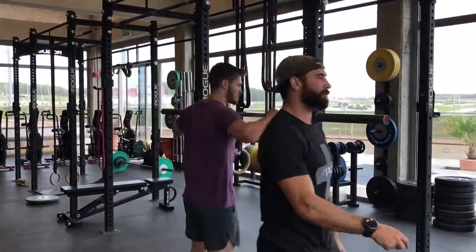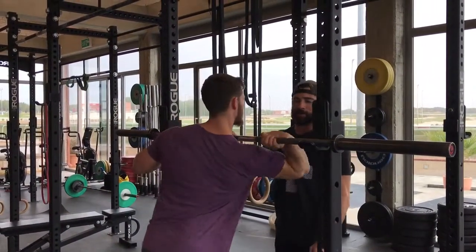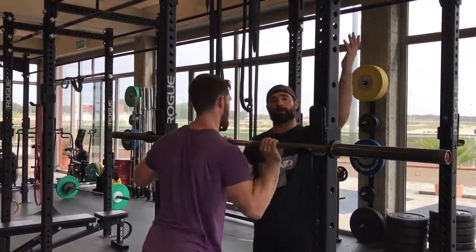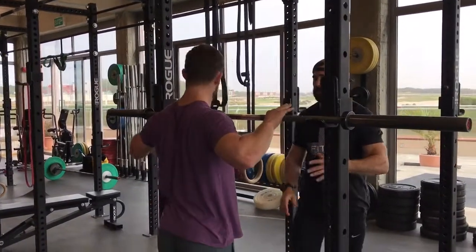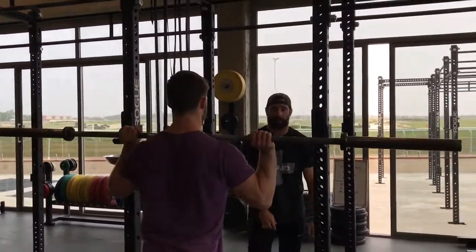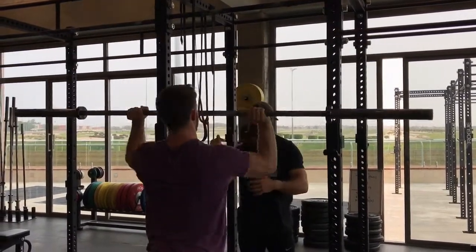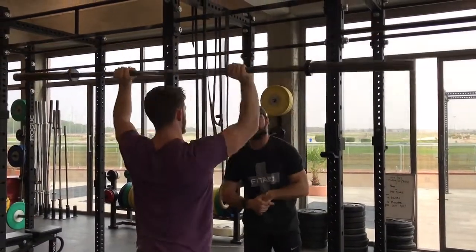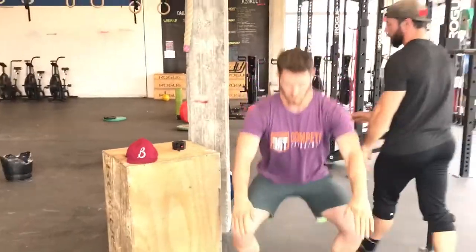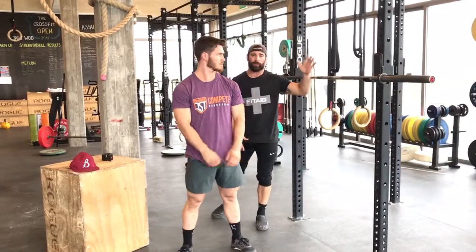We have three rounds of a very simple circuit. First, start with shoulder swims to loosen up the lat tissue. If you have awesome flexibility it might not be that hard, but someone a little tighter in the lats will really benefit — it's so important to have a good front rack position, especially with all these thrusters. Then you go to ten empty bar strict presses, followed by ten air squats.